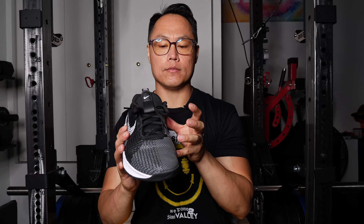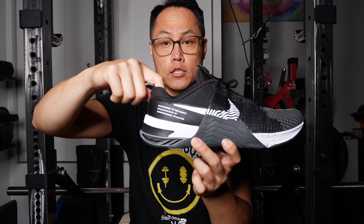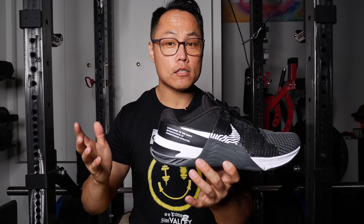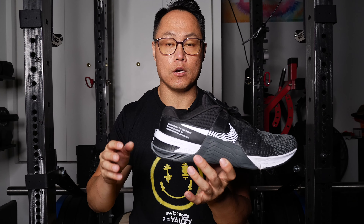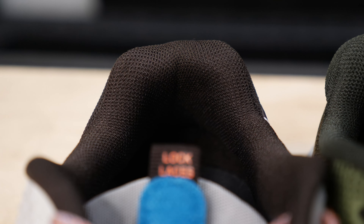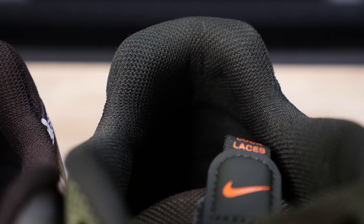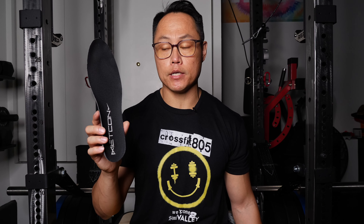Durability in that area should be better on the Metcon 8. There's also a little bit less cushioning at the Achilles part of the shoe, which actually helps with heel slip — during lunges, my heel was less prone to slipping out compared to the Metcon 7. The sock liner is the exact same one as on the Metcon 7, which isn't a bad thing — it's comfortable, breathable, and about three millimeters thick.